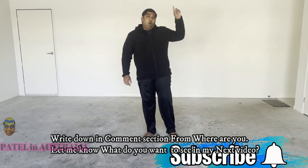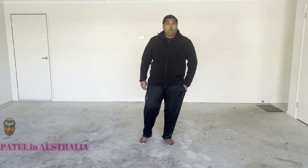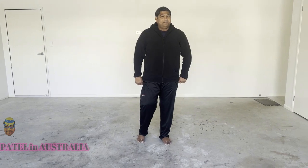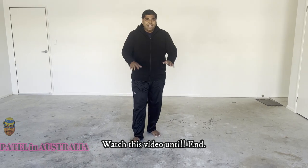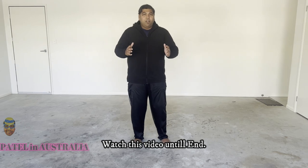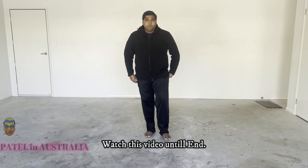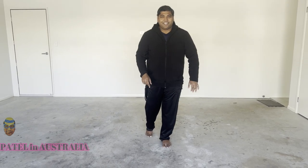If you are new on this channel, please make sure to subscribe and press the bell button. I also made a video on how to make a creative wallpaper — you can press the link on the top to enjoy that video. I also made a very nice green artificial glass TV wall, which is also linked at the top. Please make sure to stay tuned on this channel.